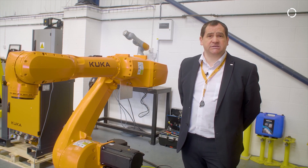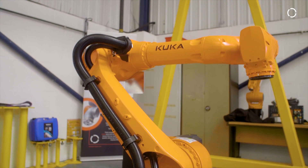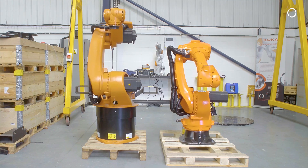It has a slim footprint, reduced interference contours and is suitable for a multitude of automation tasks. It is 20% less weight compared to our previous generation and one robot will suit floor, ceiling and wall mount variations.